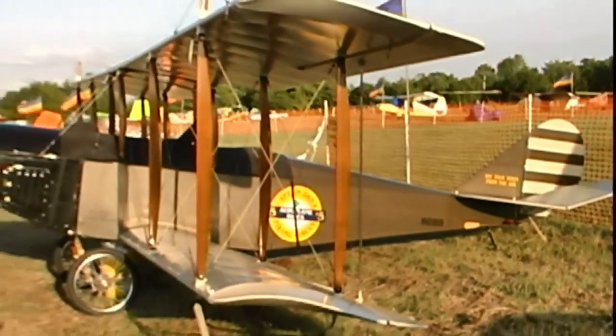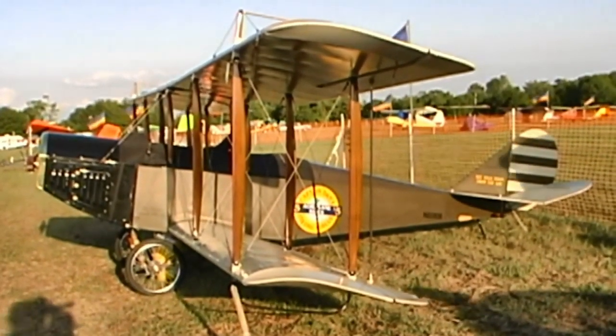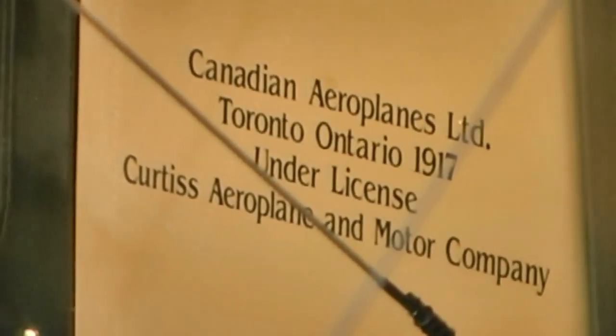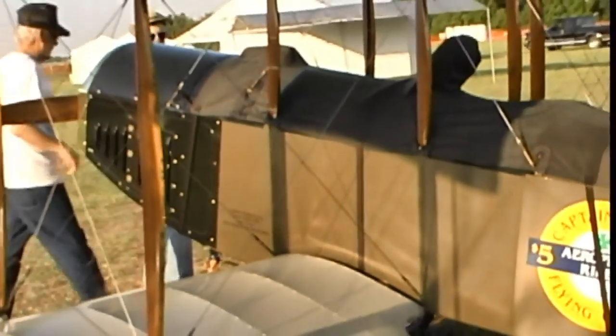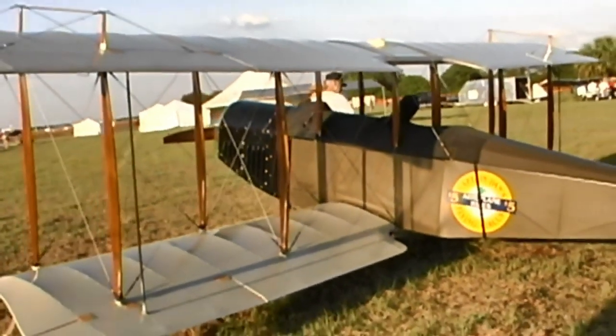Have you flown this very much? Well, I flew it from my home in Alabama to Oshkosh a year before last. It was Grand Champion light plane up there. That was 800 miles each way, and a lot of local running around. And about 420 miles down here yesterday — so you flew it down here? Oh yeah. I don't trailer airplanes.